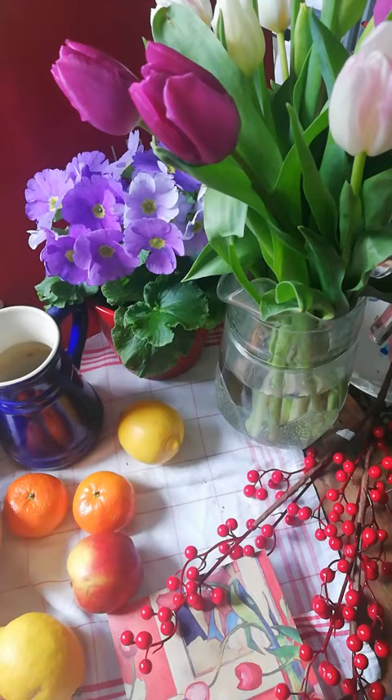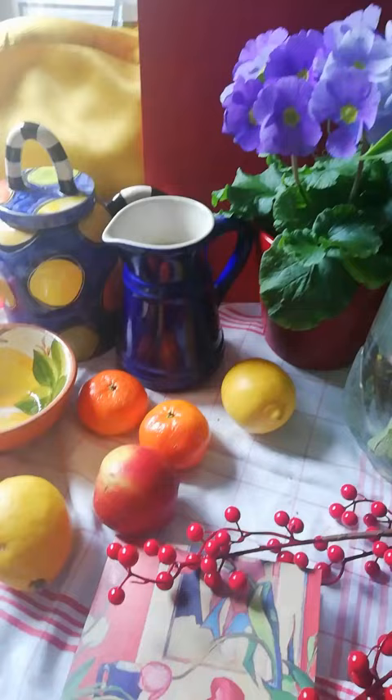Highlight vibrant hues, contrasting shapes and complementary colours while emphasising a single light source. Remember, this is just a selection I have not organised or planned yet — we're just exploring.